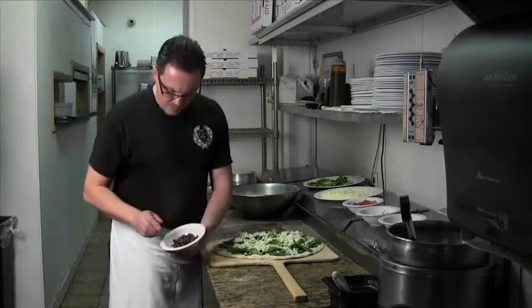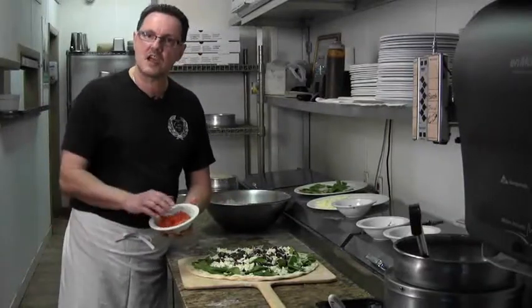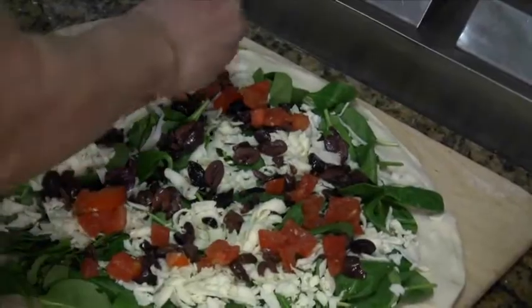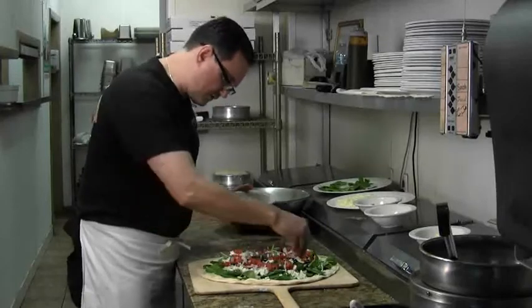We will then take the four ounces of the kalamata olives and spread them around. Next, we will apply some fresh diced tomatoes. Always evenly, try to go to the edge. We have about three ounces of red onions here, diced up.